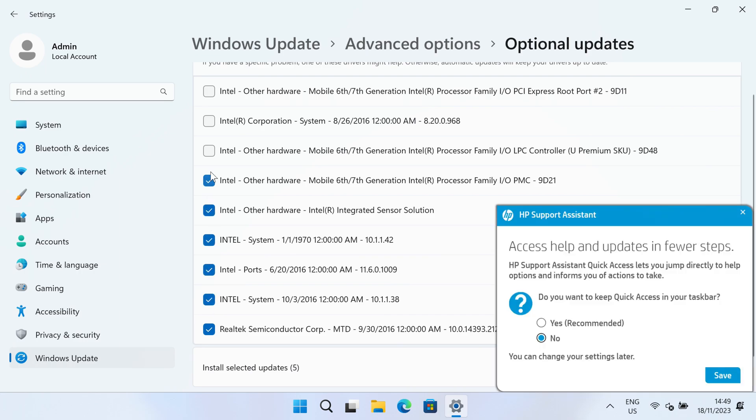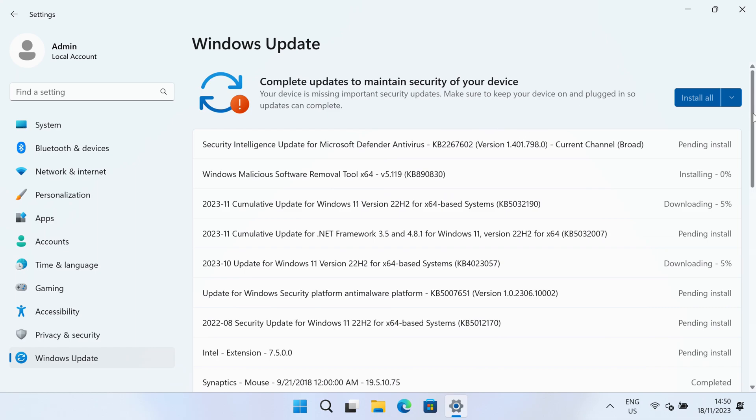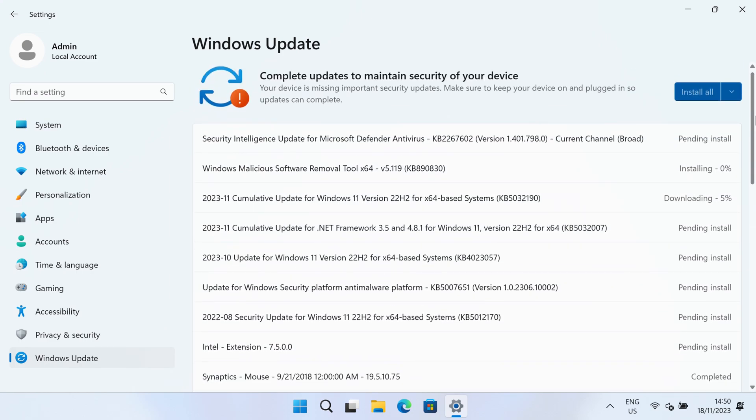Just go and tick everything. Windows Update will always update them to newer if necessary. So this option here — do you want to keep the quick access in your taskbar — I'm going to say no to that. Save that off and then go download and install, which will add these to the download list on Windows Update. Once these are all installed, we'll go back and check the device manager to make sure we don't have anything outstanding.